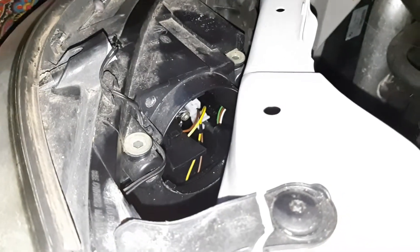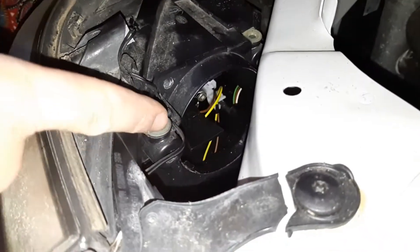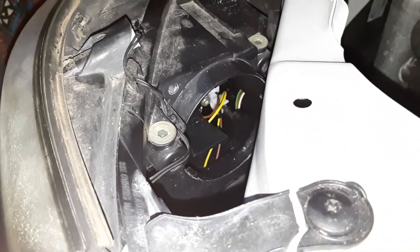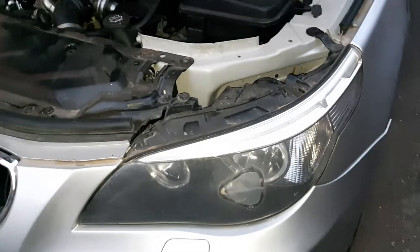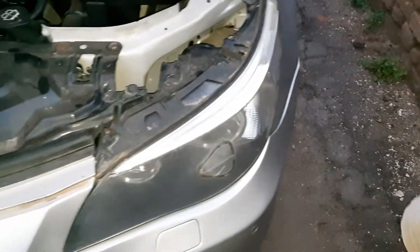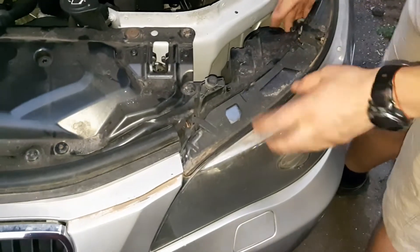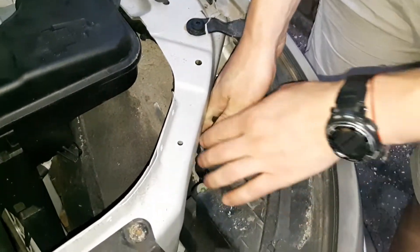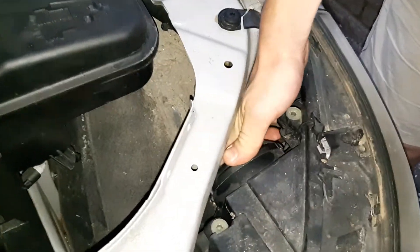Hello. It's me in the future — just before I start the video: don't pull straight, twist it a little bit counterclockwise, otherwise you might break it. Me fixing everything, and because there is always something to be fixed, today I'll show you how to change the low beam light on a BMW E60 with a normal halogen bulb, which is H7.